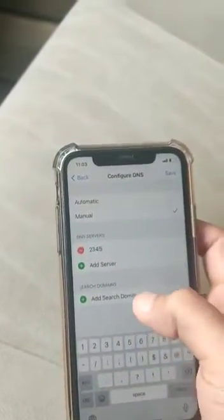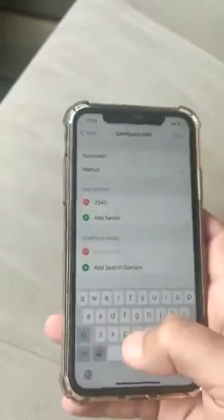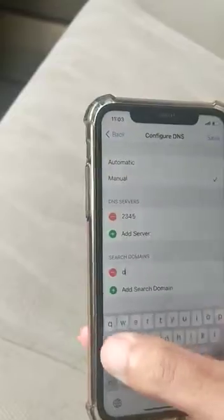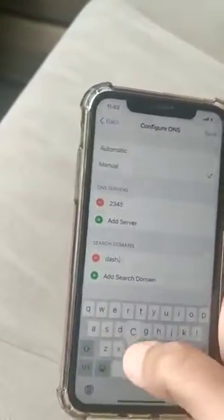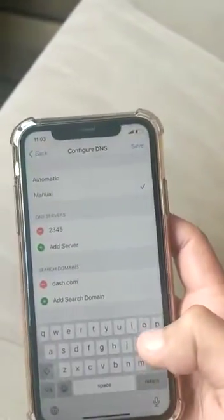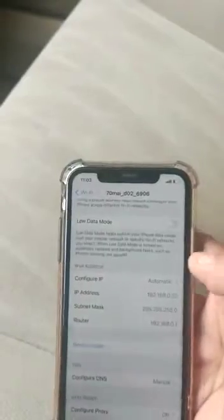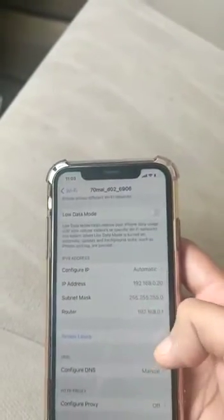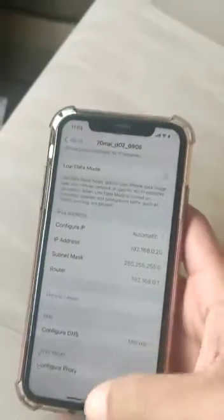Type in '1.2.3.4' as the server address. Then under 'Add Search Domain', type 'dash.com'.